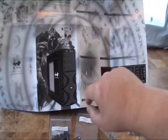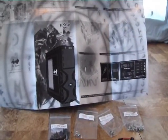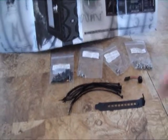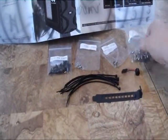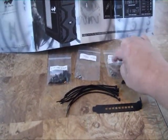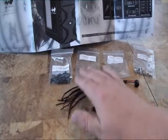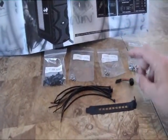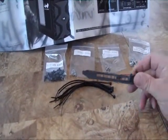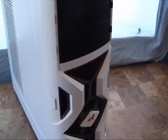Inside the box we get the case itself, a beautiful foldout user manual with pictures showing different ways to bolt things together, as well as a full assortment of screws and accessories — everything individually bagged and labeled. There are motherboard screws and standoffs, hard drive screws in different sizes for 3.5-inch and 2.5-inch drives, a PC speaker, a bunch of twist ties for cable management, and an extra I/O shield plate.